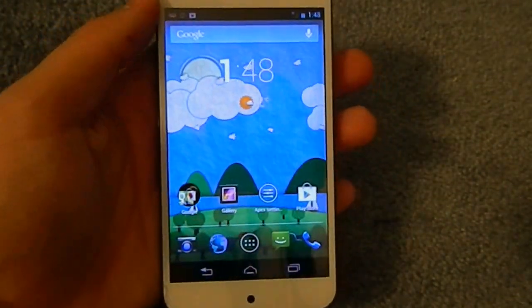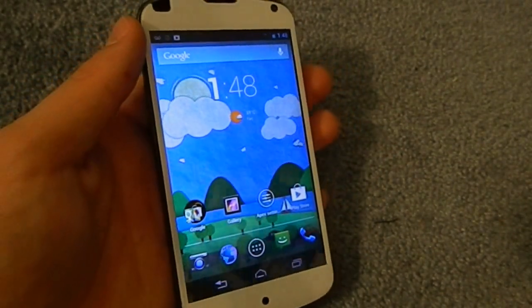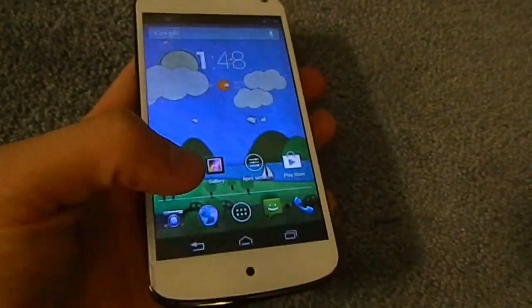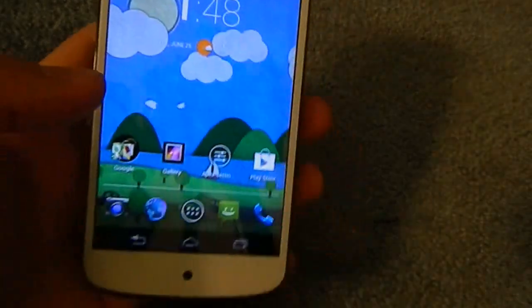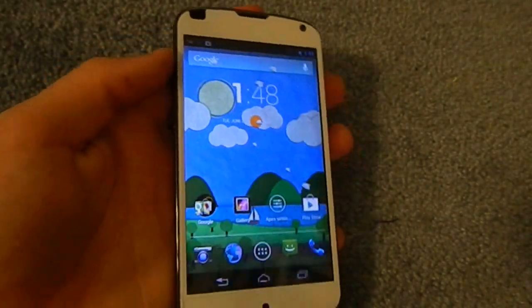It also comes with some color tweaks. So if you don't already have Paranoid Android or a custom kernel that has color tweaks, you'll notice very deep greens, very deep blues — everything just pops more than the stock kernel does.